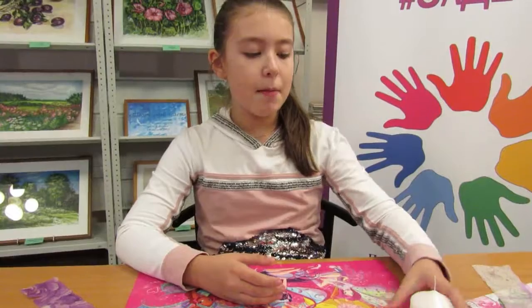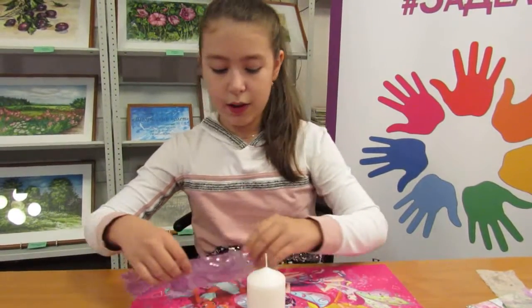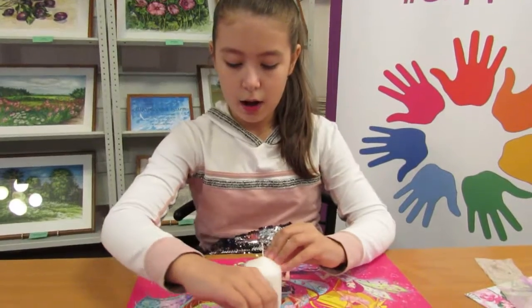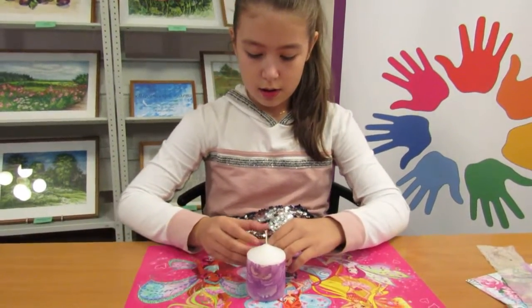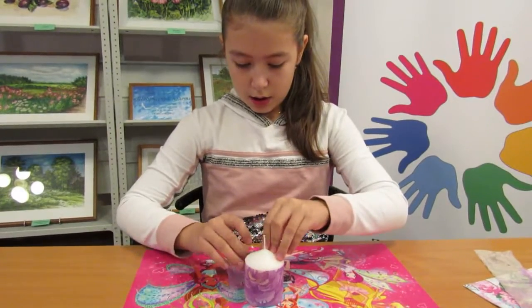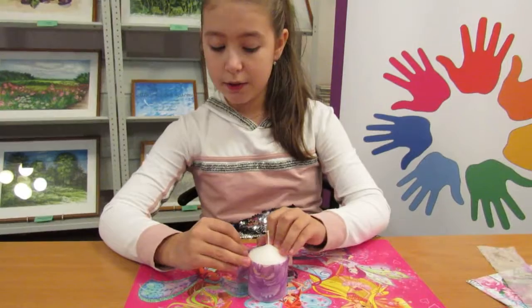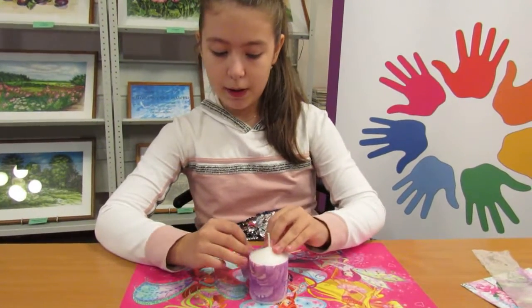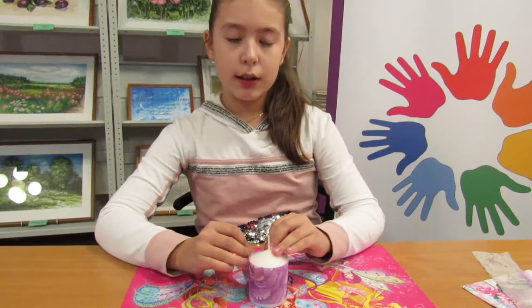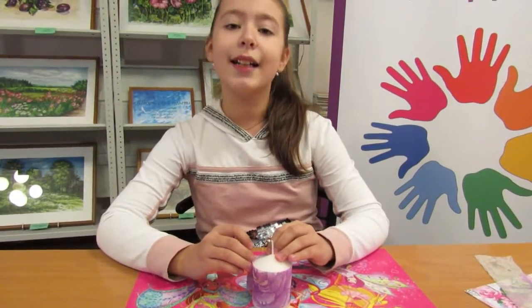А теперь мы берем нашу свечу, берем кусочек нашей вырезанной салфетки, обматываем и отрезаем лишнее. Но, ребята, хочу обратить ваше внимание — мы это делаем все с нахлестом, примерно где-то 5 миллиметров, чтобы у нас получилось все ровно и красиво.